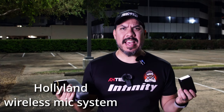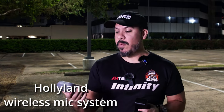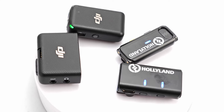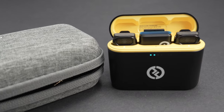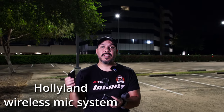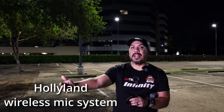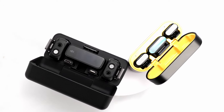Why do I have both of these in hand? The DJI is probably the most popular and best on the market, but if you don't have $330 to spend, you might want to get this Hollyland version which costs less than half the price. While it doesn't have every single feature included in the DJI, you can get away with quite a lot. Which one is better? Obviously DJI — but it costs more than double the price.